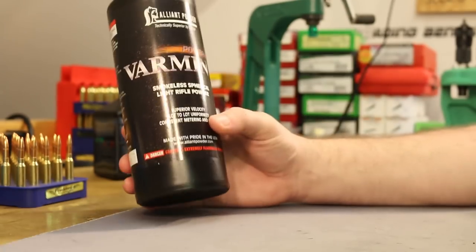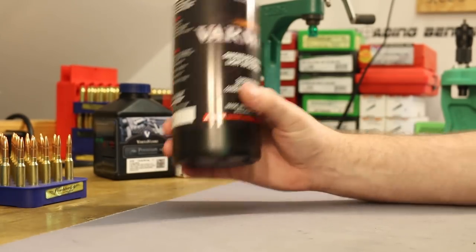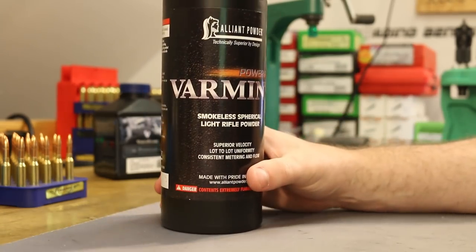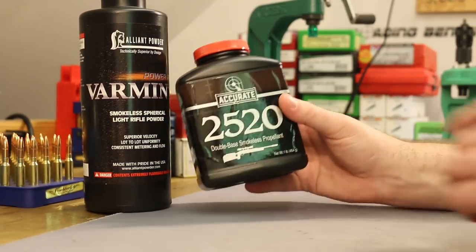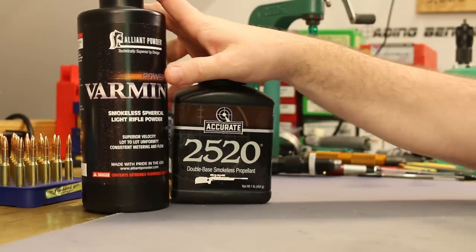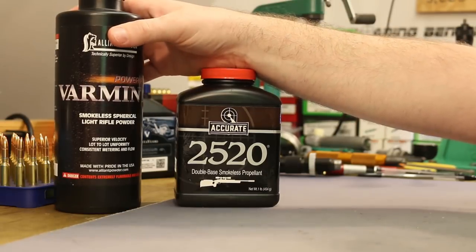So if you went by Alliant's load data, you wouldn't even think this is probably an appropriate powder for a 77 grain bullet. And also, if it was, you're looking at charge weights down in the 22 grain range — not a whole lot of velocity. I bought this powder to use in 6.5 Grendel. Sierra recently came out with some load data showing really good velocities in the Grendel with PowerPro Varmint. So I bought a pound, been playing with it, and it works out really well. In that cartridge, the charge weights are pretty close to Accurate 2520, which we've used in this series, and the load we came up with for that was 25.2 grains.